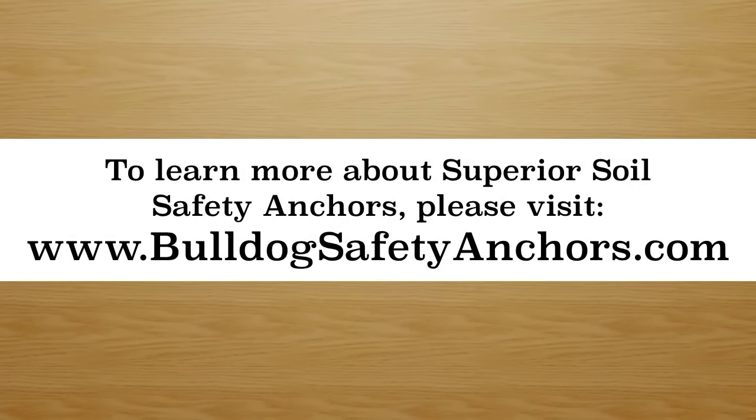To learn more about Superior Soil Safety Anchors, please visit BulldogSafetyAnchors.com.